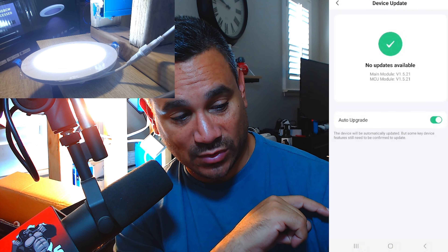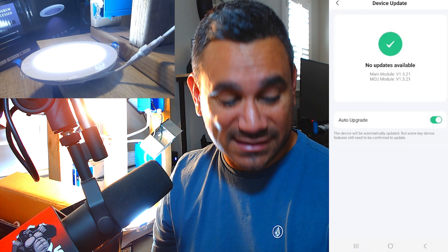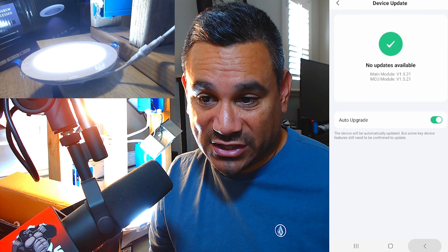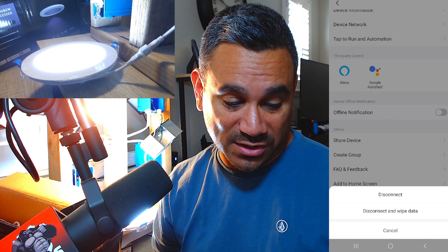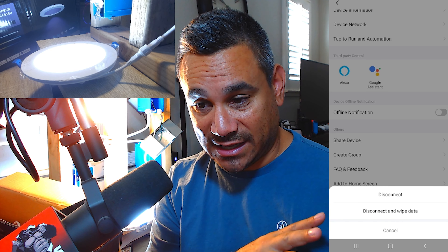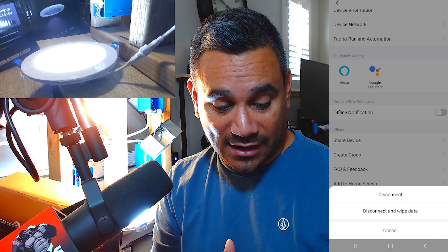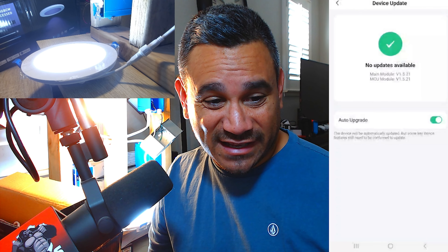That's exactly how you do it — wanted to give you guys that video, really easy and simple. If you wanted to delete or remove the device, that's how you do it — just hit Remove Device. I highly recommend 'Disconnect and Wipe Data' just in case you're going to give it to somebody.